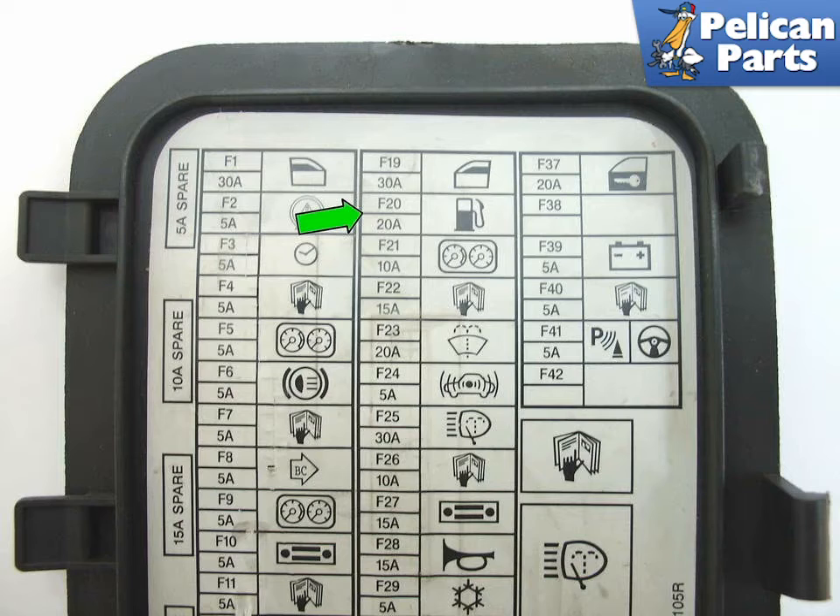You want to have as little fuel as possible in the tank while you're doing this, so run the car to dry and then put it in the garage. If you want, you can run it until it runs out of gas. Then you want to either remove fuse number F20 — indicated by the green arrow — from the fuse panel, which controls the fuel pump, or disconnect the battery.